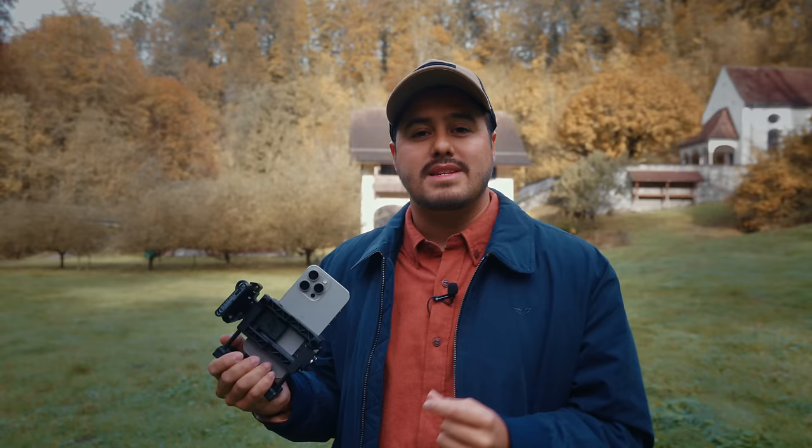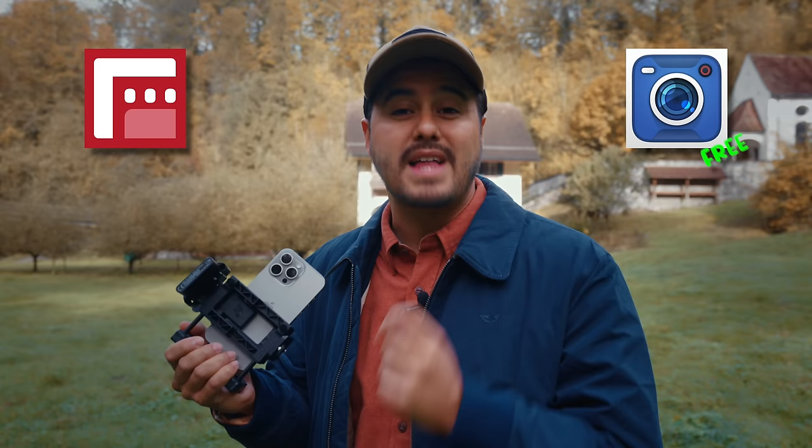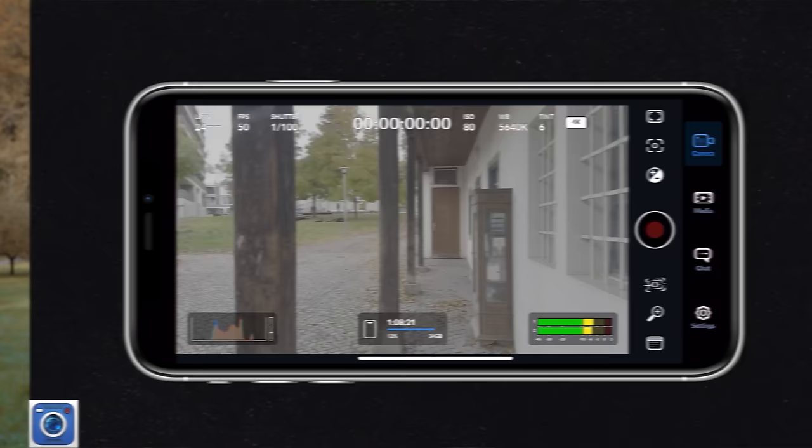In this tutorial, I'll be using the default camera app. However, there are third-party apps like Filmic Pro or the new free Blackmagic camera app that supports Apple Log and provides greater control over camera settings. I'll highlight the benefits of using the Blackmagic camera app later in this video.